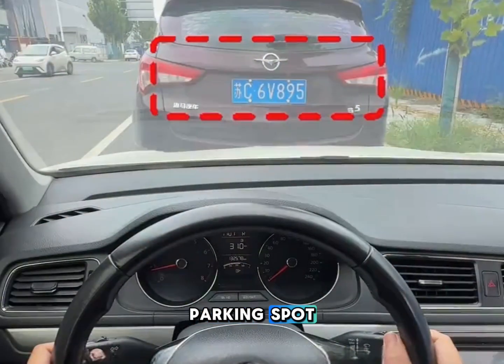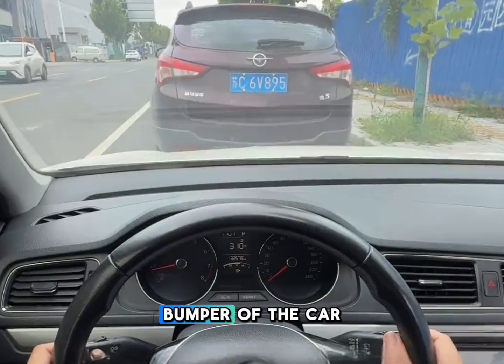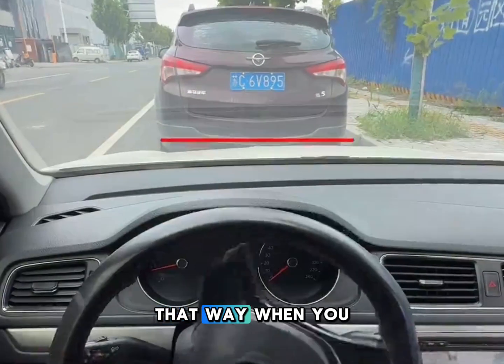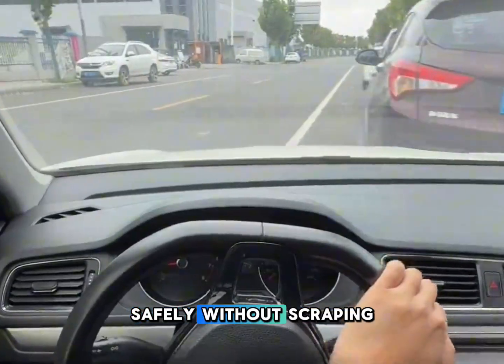When exiting a parallel parking spot, make sure the front of your hood doesn't go past the middle of the rear bumper of the car in front. That way, when you turn the wheel fully to pull out, your car will move safely without scraping.